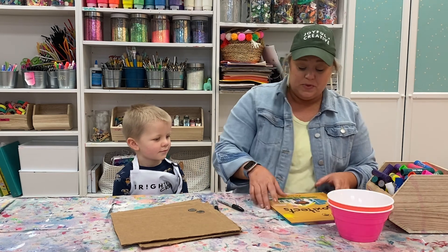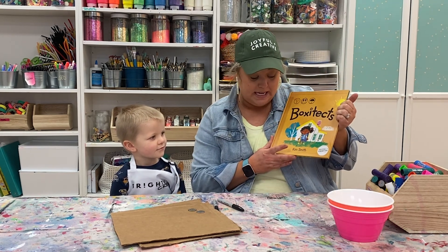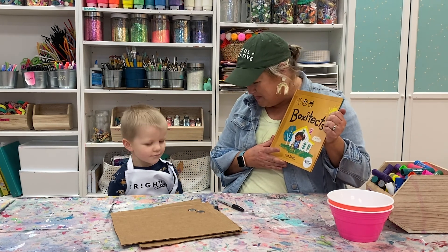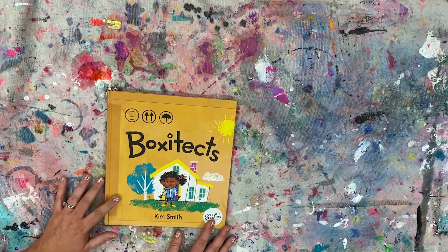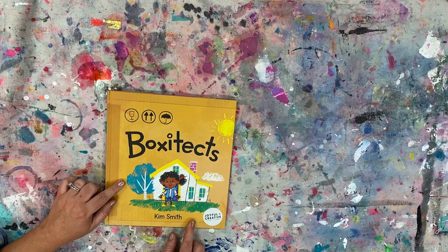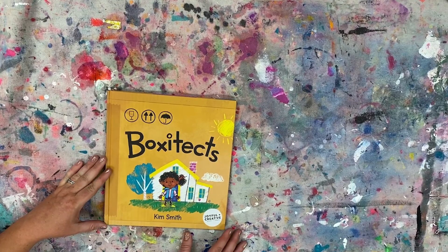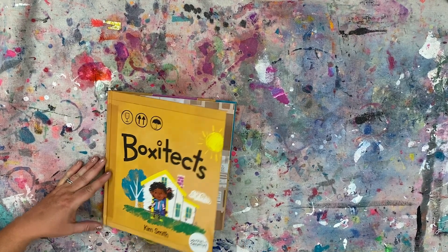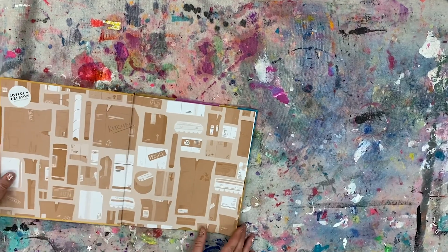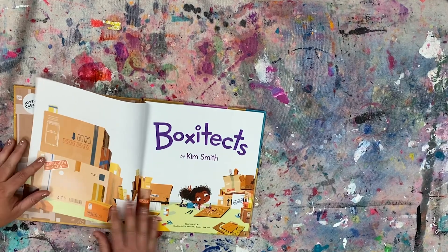One of my favorite books called Box-A-Texts, and it's by Kim Smith. Are you ready to read with me? Perfect. Let's read this book. This book is called Box-A-Texts by Kim Smith. She's the one who wrote it, and I think she drew the pictures too because it says that — it's by her.